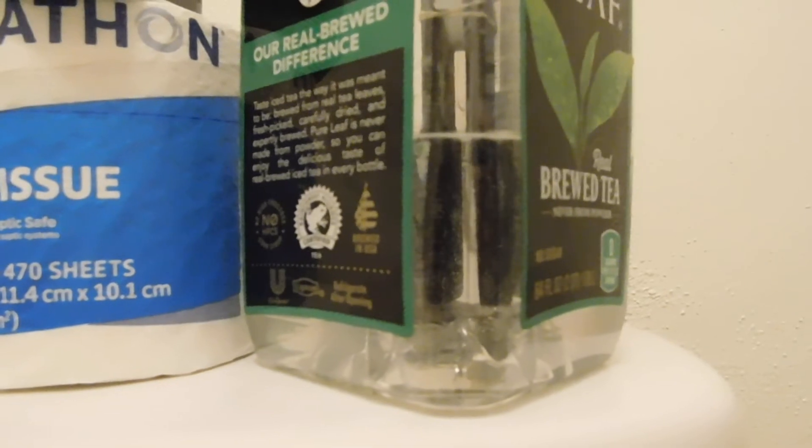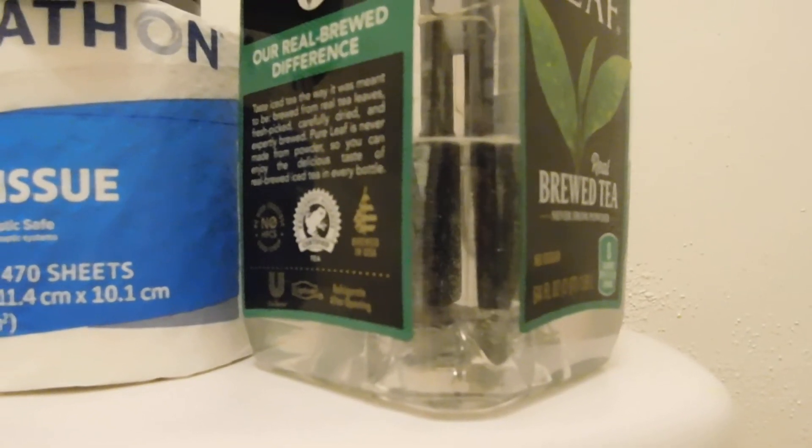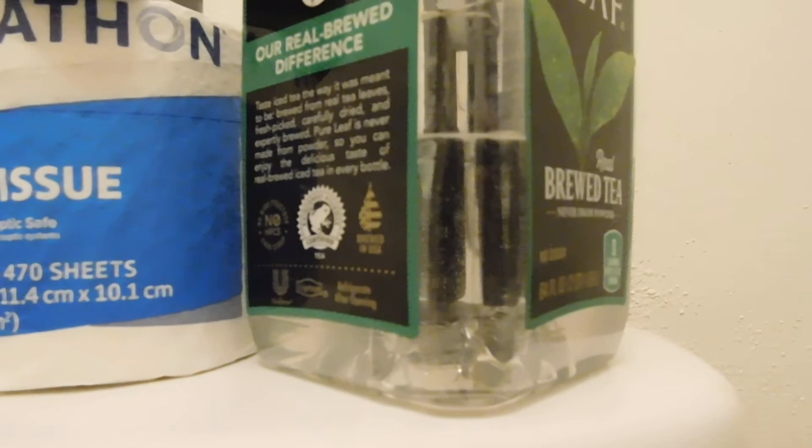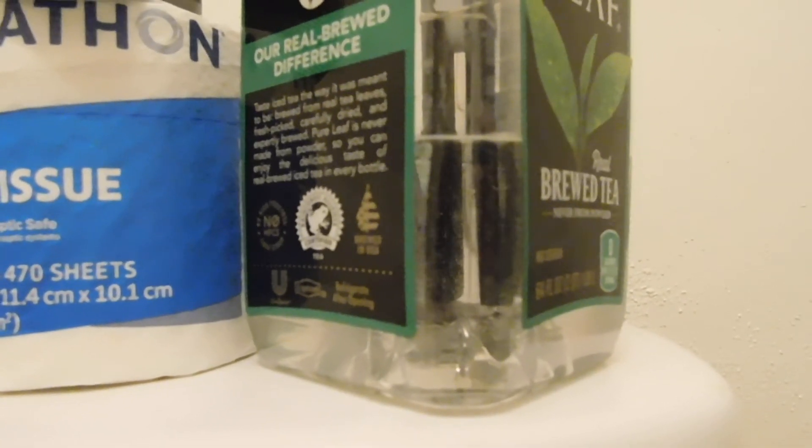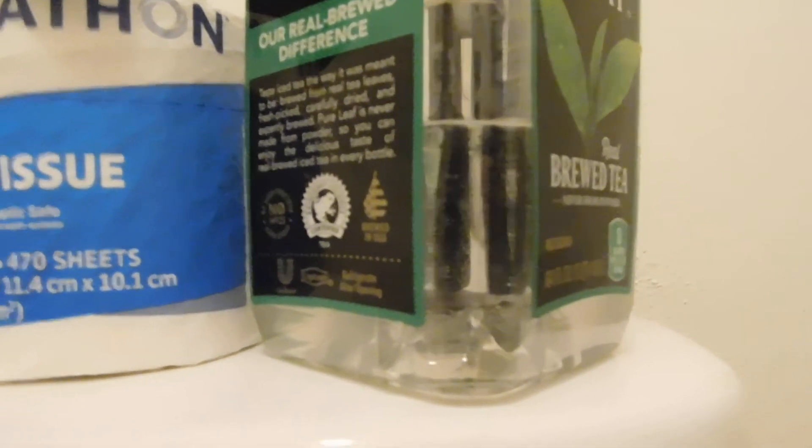The problem is this will not store very well. That's why you cannot buy hypochlorous acid at the store. So this is for immediate use.